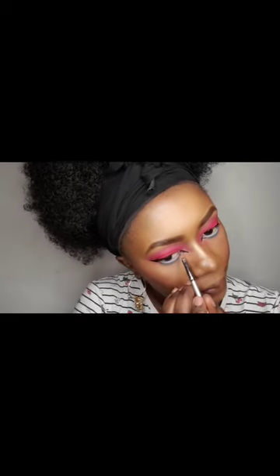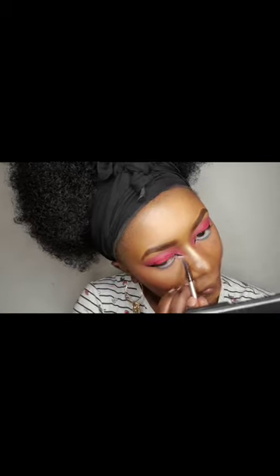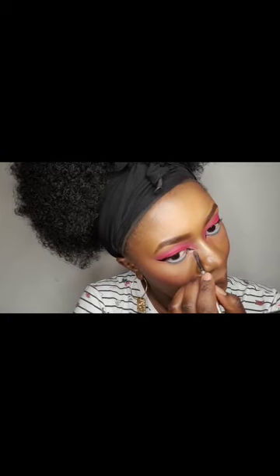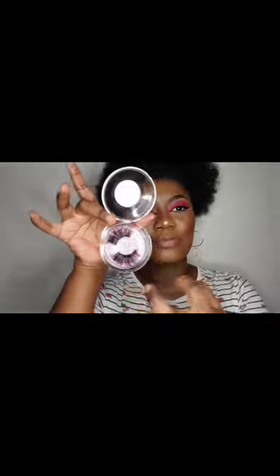Just to sharpen the edge for that cut look, I am using a very shimmery golden-brownish color. For the eyelashes today I will be using these by Dolly Lash — they are very dramatic and very big, and I think they go with this look. I've already trimmed the edges with scissors just to ensure they are my size.